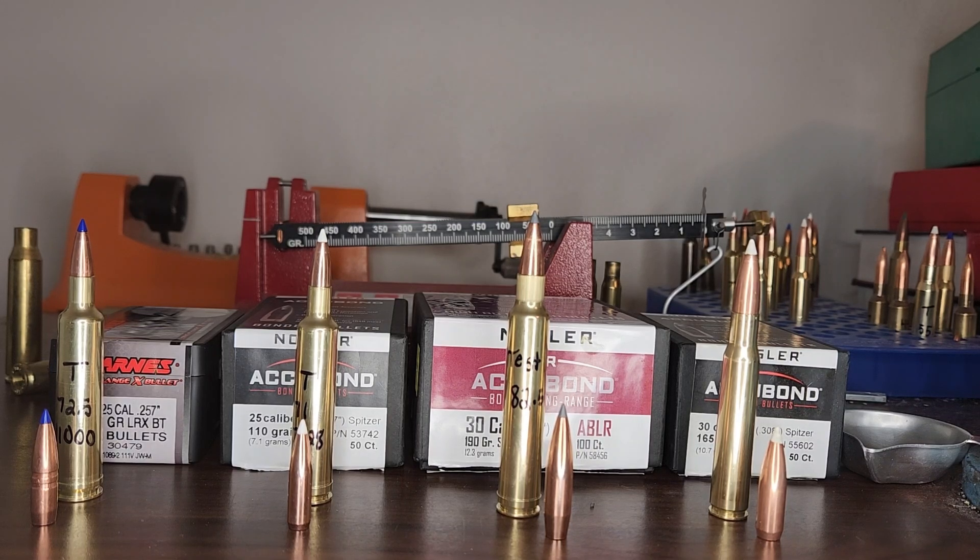Welcome back to the channel. In today's video we're going to the range just for velocities.